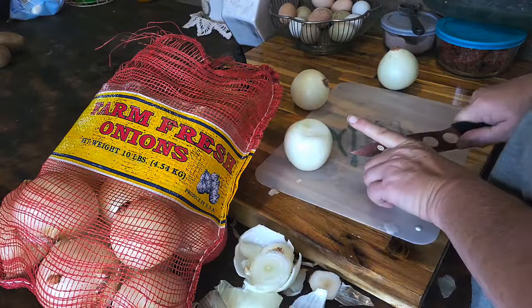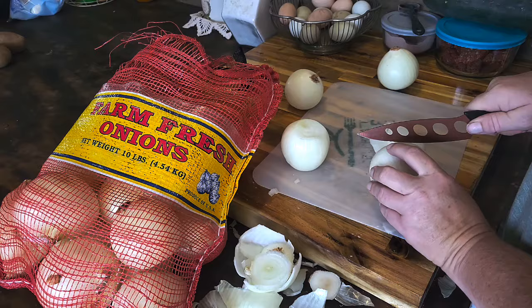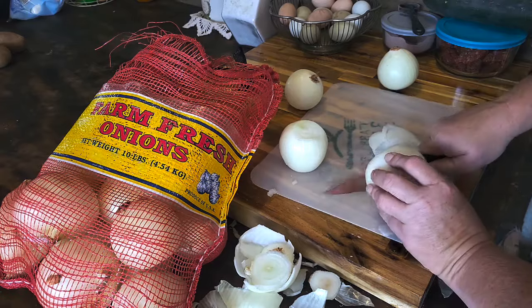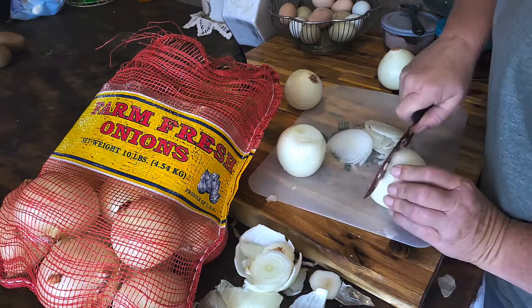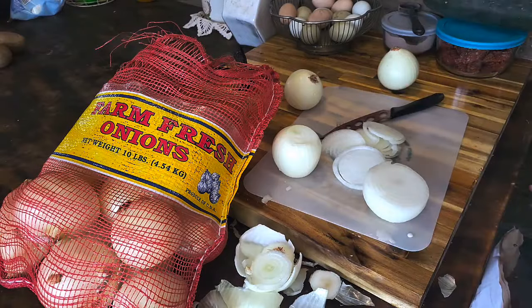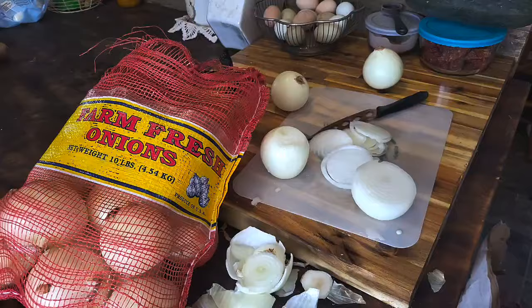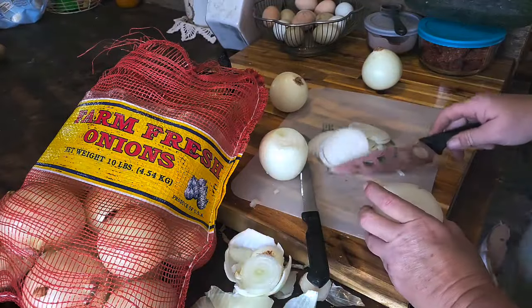I need another man — in true fashion. These are brutal! These are crazy, awful onions. My house is going to be bad.